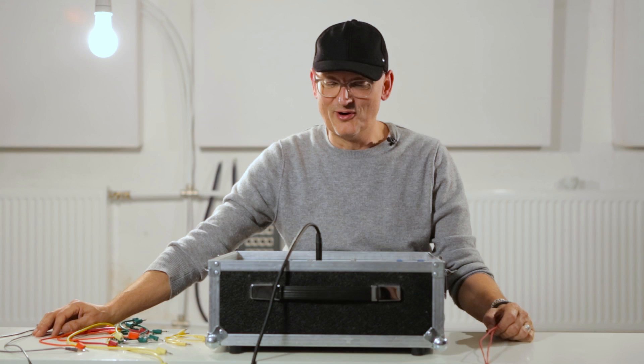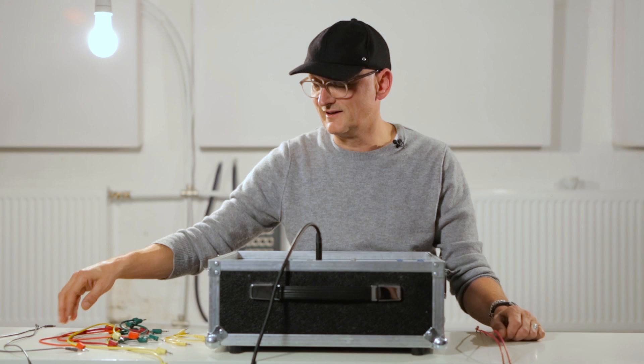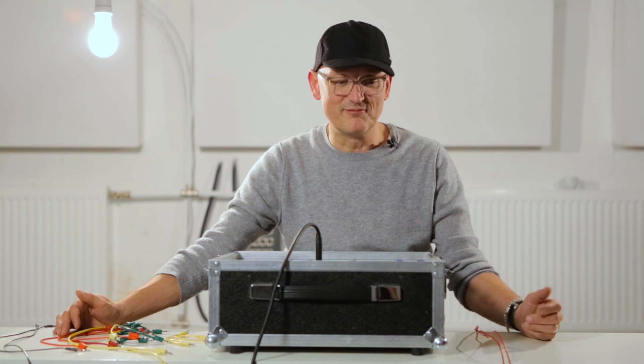Hello, I'm Tobi Neumann. I'm part of the Riverside community here. I have my own studio, which you will see later. I wanted to show you how to create a bass drum with four modules.